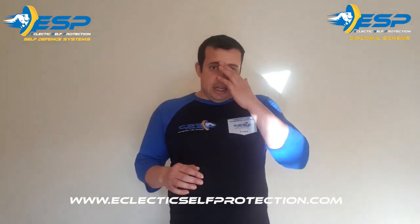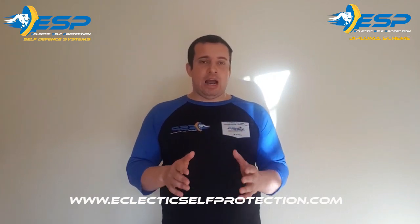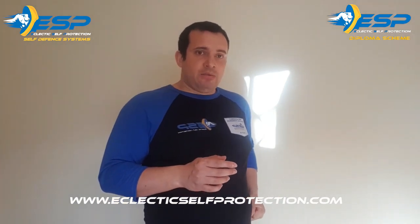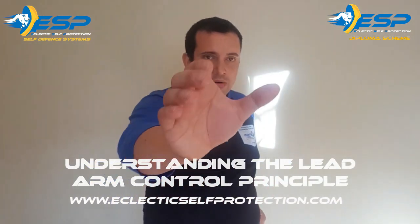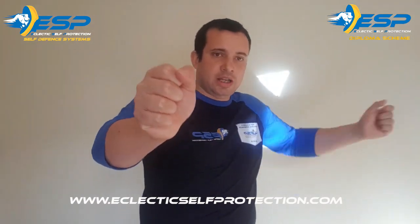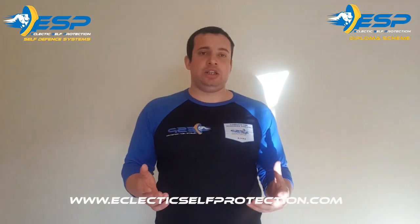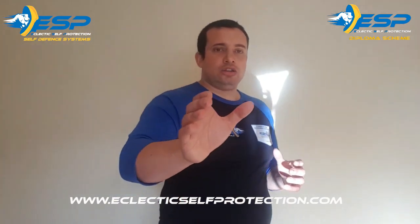The next thing to understand is the lead arm control principle — assessing a threat and stopping it before it happens. What edge weapon attackers typically do is have their weapon concealed and readily accessible for deployment, while their lead arm grabs your lapels or clothing. Then the blade comes out and they'll slice the sides of your face, head, or body. In the worst case, they'll thrust the knife forward, singly or multiple times, into your gut — putting you in a life-threatening situation.